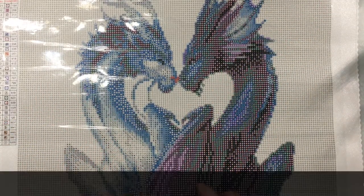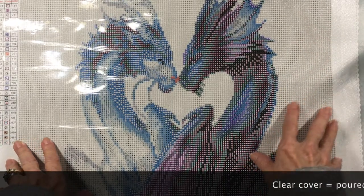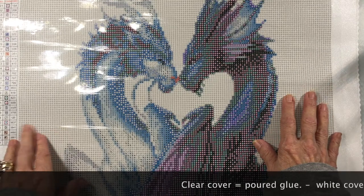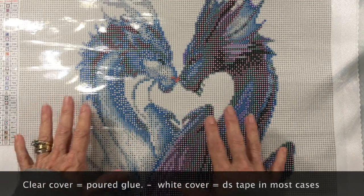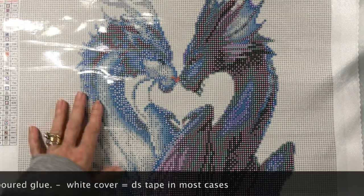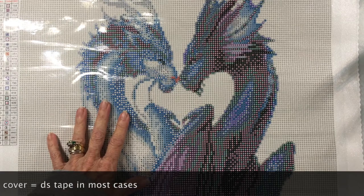The other type of poured glue looks different — it almost looks like double-sided tape on a canvas. If you've ever seen double-sided tape on cardstock or white paper, that's what it looks like. You'll know the difference when you see it.